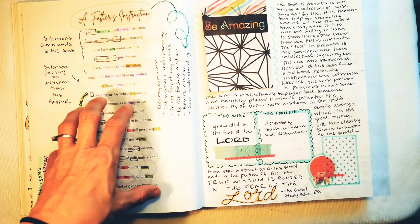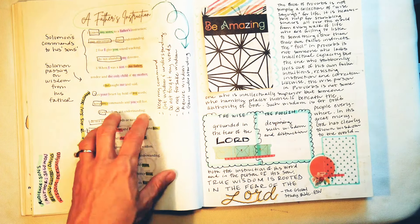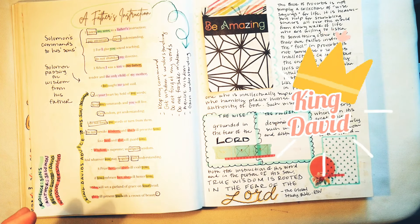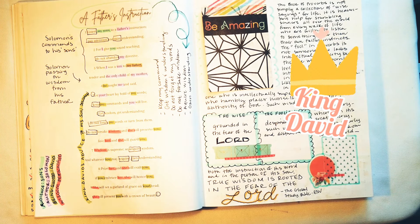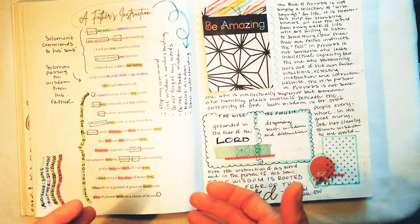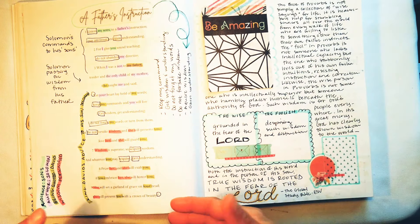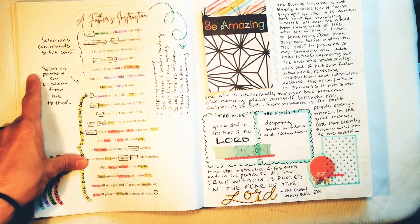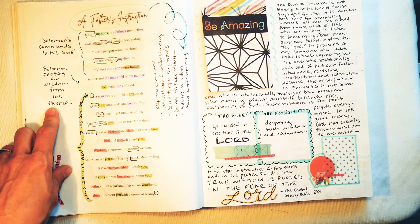The cool thing is Solomon is now quoting King David, which is so cool when you think about it because King David is famous. So for Solomon to be quoting him like he was his dad — the sons who are reading this, King David is their grandpa. Solomon is passing on wisdom from his father.